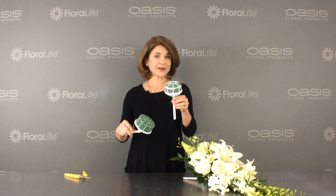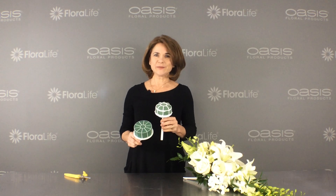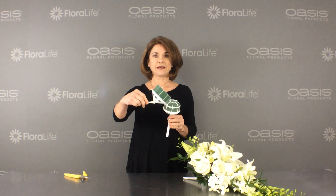Which way should the bouquet handle go? Hi, I'm Sharon McGookum with Oasis Floral Products, and I like to use the handle at an angle.